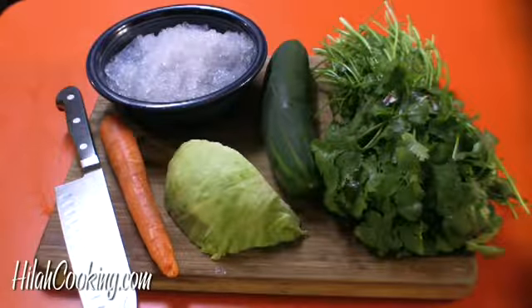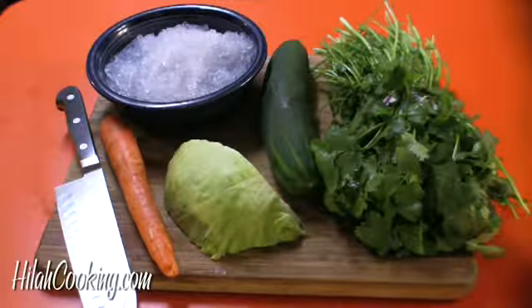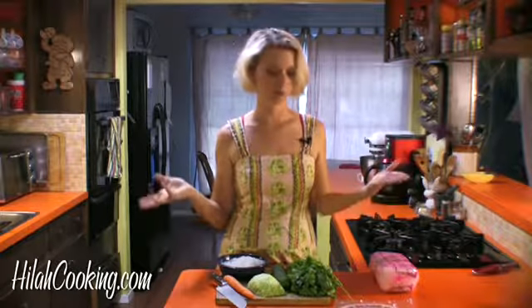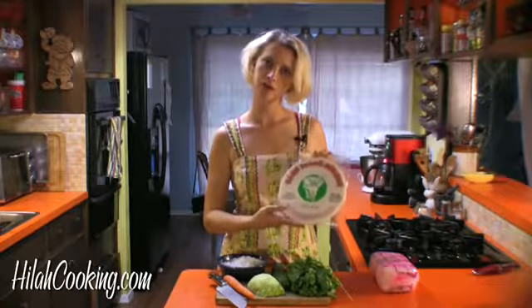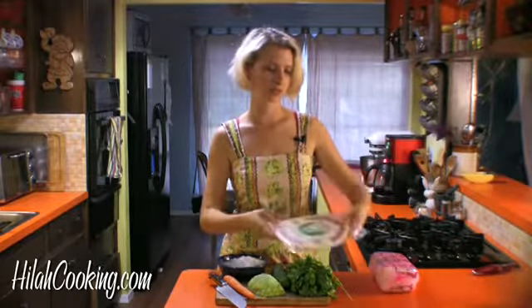Some cilantro, some cucumber, some lettuce, and some carrots. You can put shrimp in it if you want to or whatever, but I'm not. And then I got some rice paper wrap that will get wet and roll up some stuff.